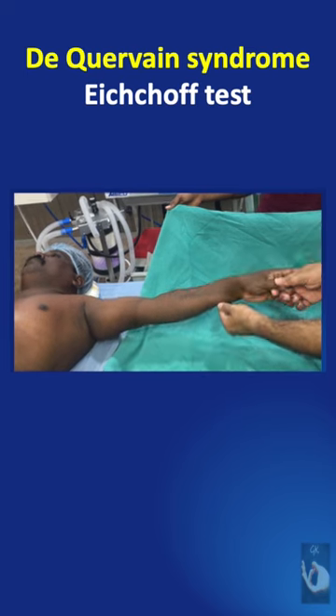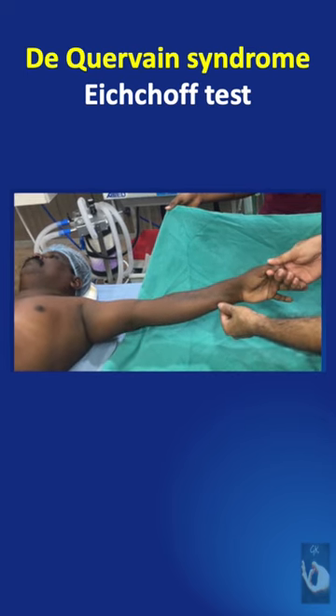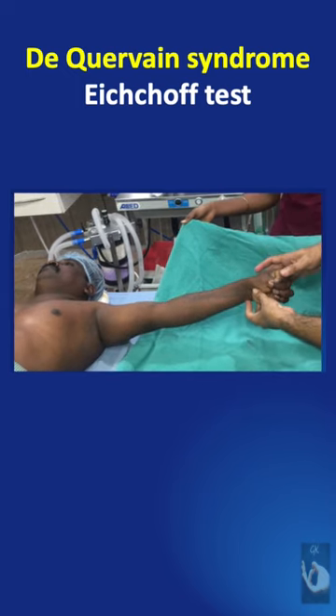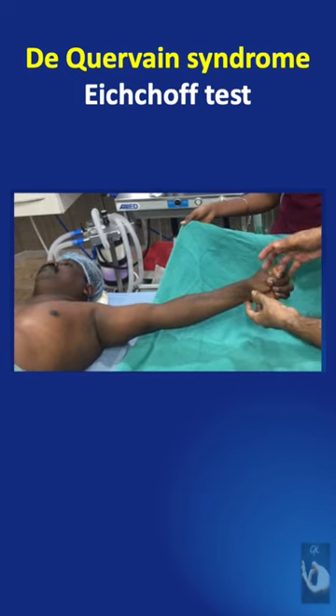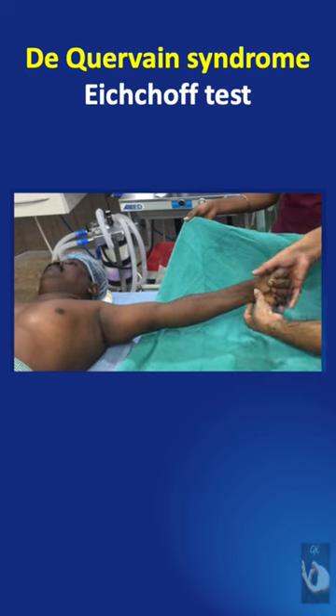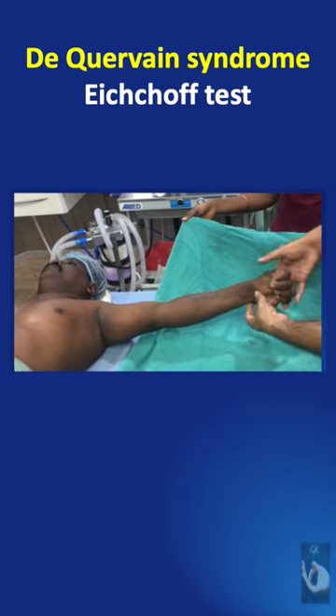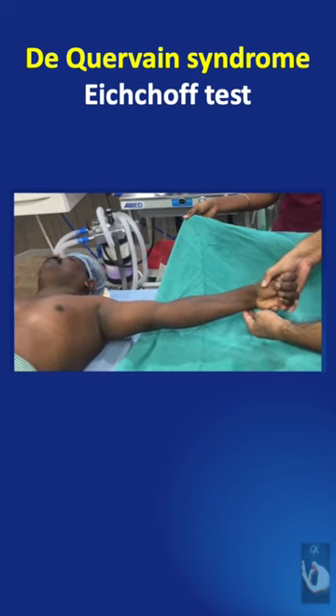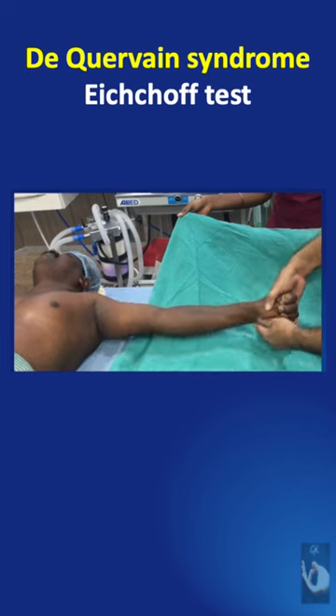The Finkelstein test consisted of just holding the thumb of the patient without deviating the wrist. But in the Eickhoff maneuver, the patient is asked to adduct the thumb, place it on the palm, and close the fist using all the other fingers. In this position, the examiner holds the entire fist and ulnarly deviates the wrist.